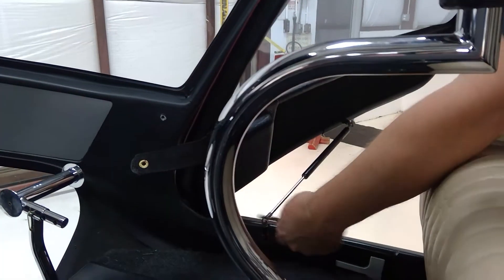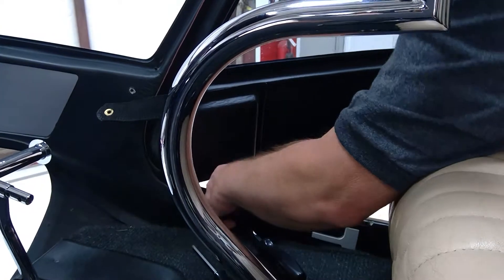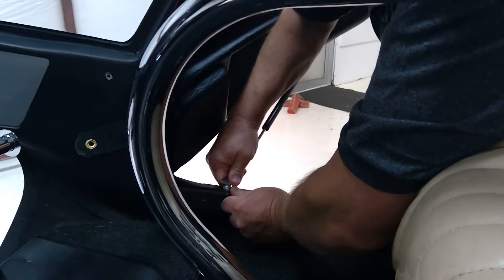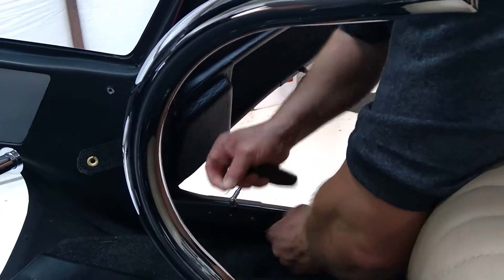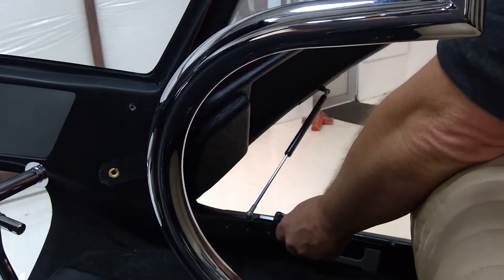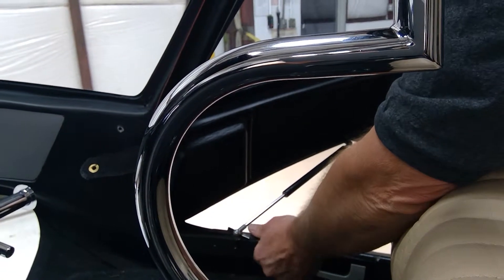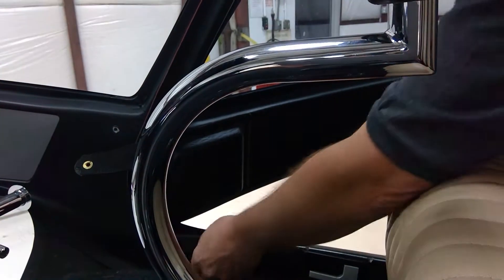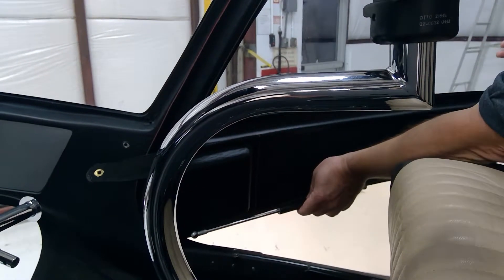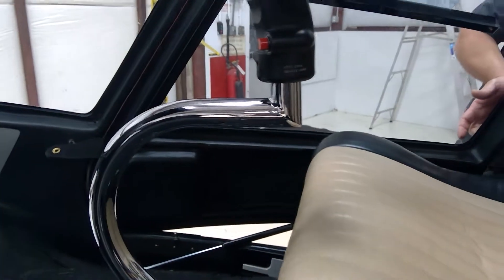The next step is to use a flat screwdriver or pry bar. You've got a little pin that rotates up off of this hydraulic ram ball joint. A little bit of pry action pops this off — it helps if you just wiggle the door a little bit. At this point, you protect the ram and latch the door.